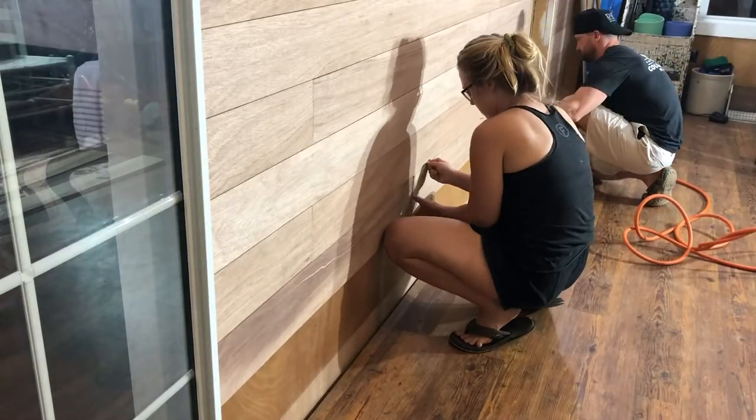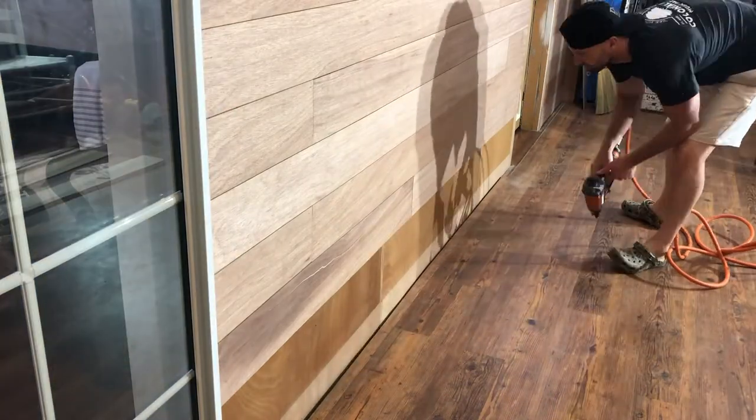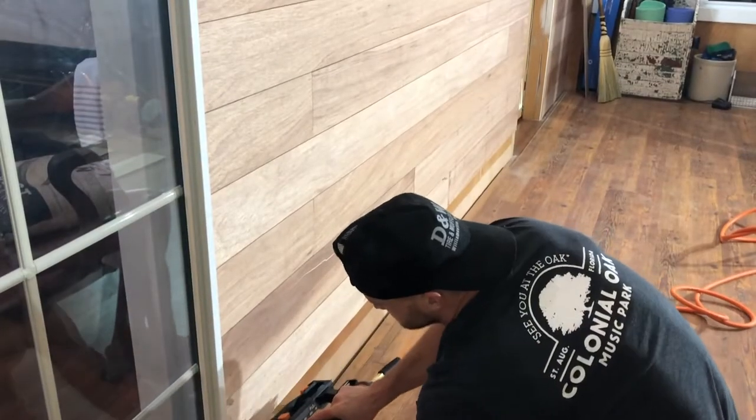Finishing up at the bottom, we actually removed our baseboards so the shiplap will be tucked behind them — they needed to be painted anyway. If you do not remove your baseboards, that is fine; you will just need to rip the board so that it fits right up to your baseboard.